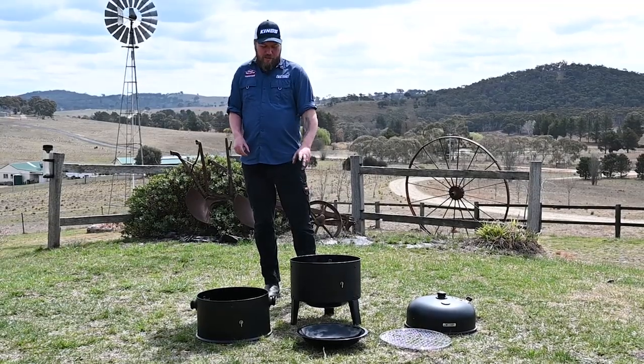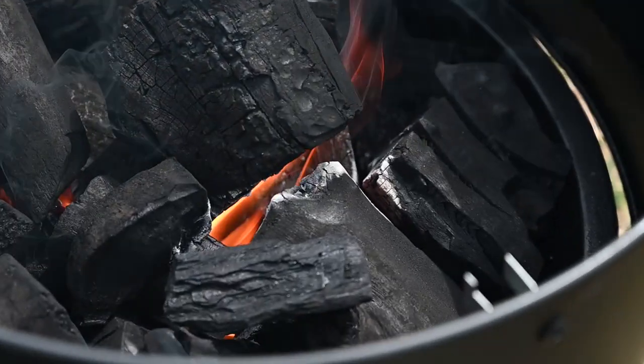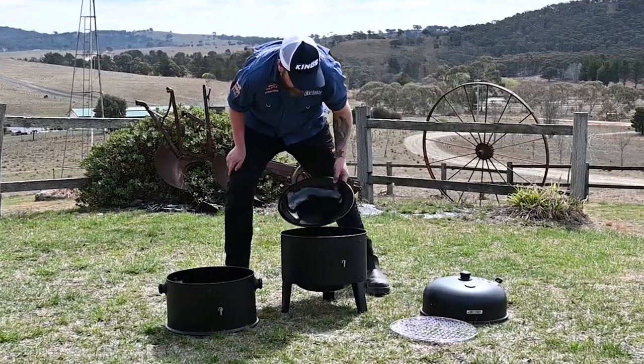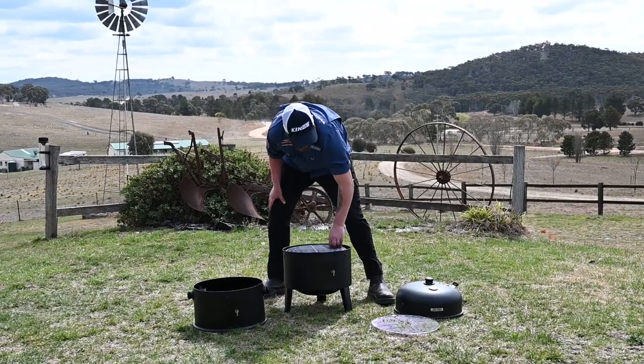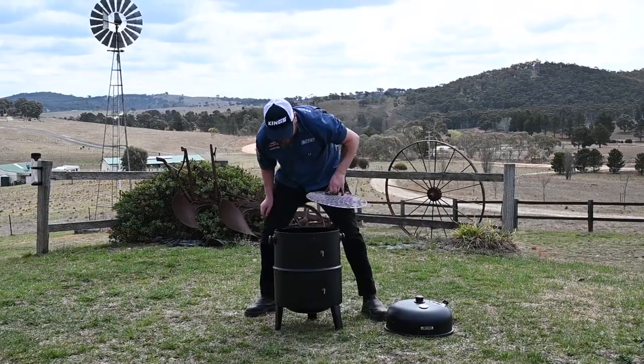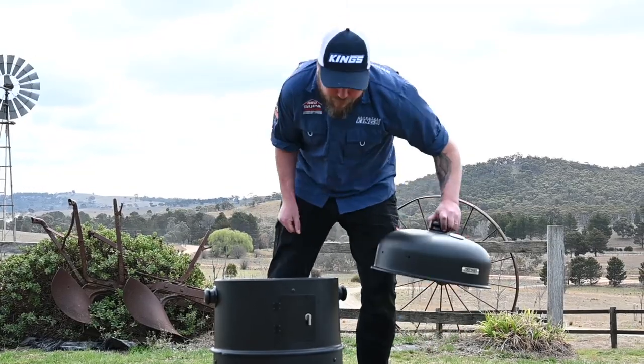Now that we're seeing our charcoal starting to take — we can tell by that white ash that's starting to form across our coals — we're going to pop that smoker back together. Let all those oils bake into the pores of the steel and that'll give us our good protective coating, and now we'll let that go for a good hour.